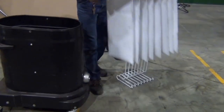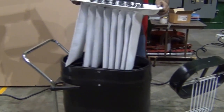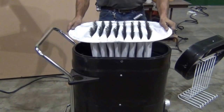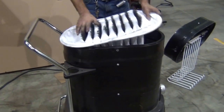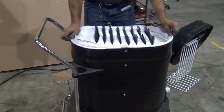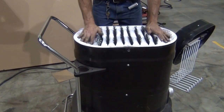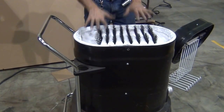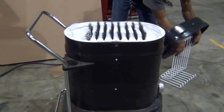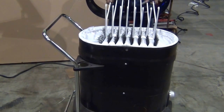Install your new filter, making sure the mesh is in. Keep all the stitching inside so it allows it to have a good seal.